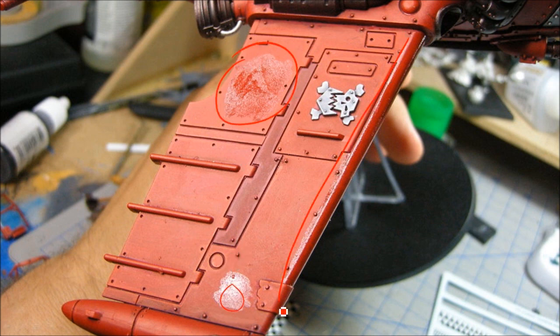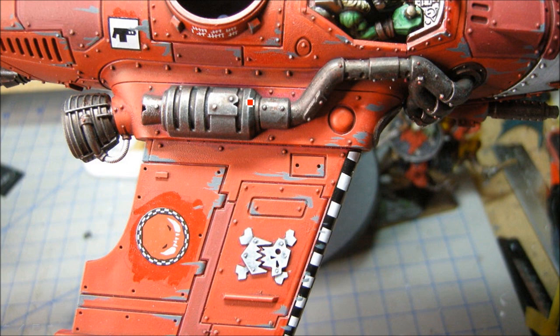Now I'm adding a layer of gloss varnish to all the areas I'm going to put decals on — the leading edge and some of the wing panels. I'm using a craft glaze; you can also use the GW 'Ard Coat, which is the same sort of thing. The idea is to smooth up the surface to make the decal stick better. Then I put the decals on using decal set solution from the hobby store, which helps pull the decal in and conform to the surface. Once the decals are down, I put a layer of matte medium — the Lahmian Medium from the new GW range — over them.